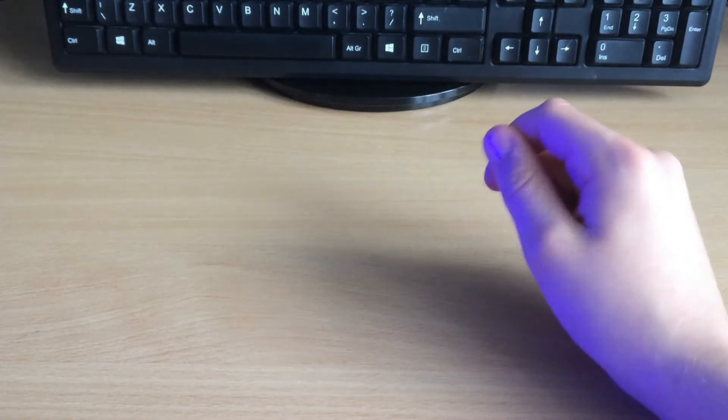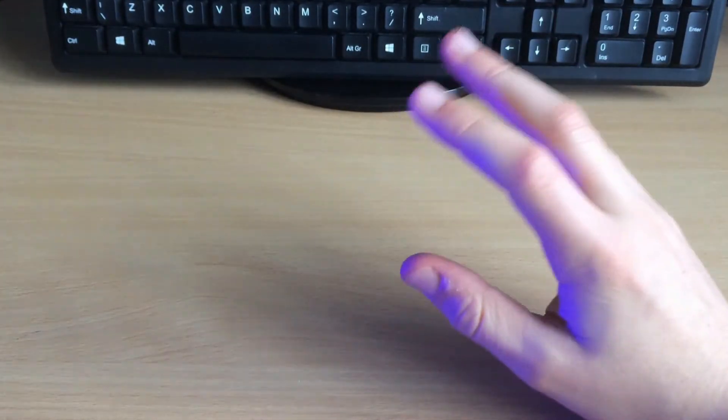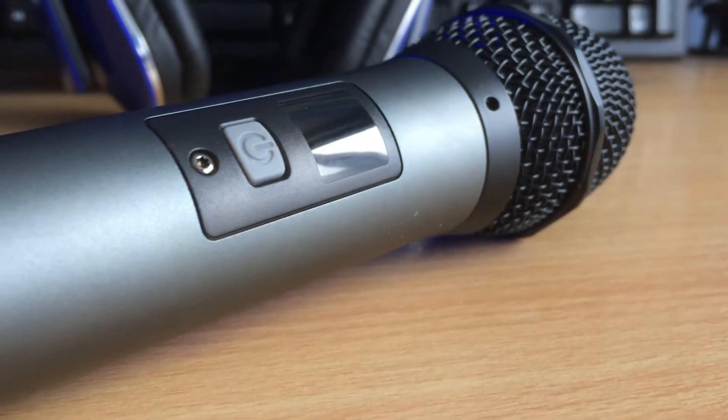I'm going to hook it up to the computer, give you guys a little sound test and a comparison to a much more expensive microphone, and talk a little bit about the microphone itself. Hey everybody, so I now have the microphone hooked up to the computer.